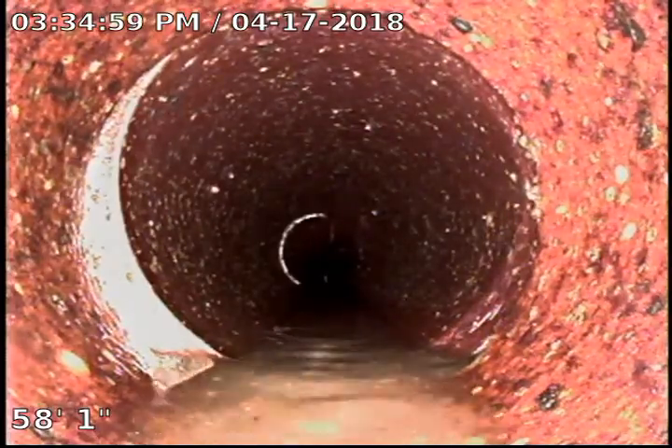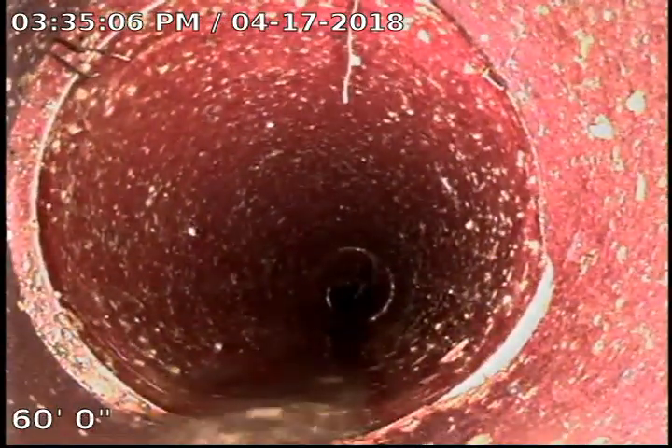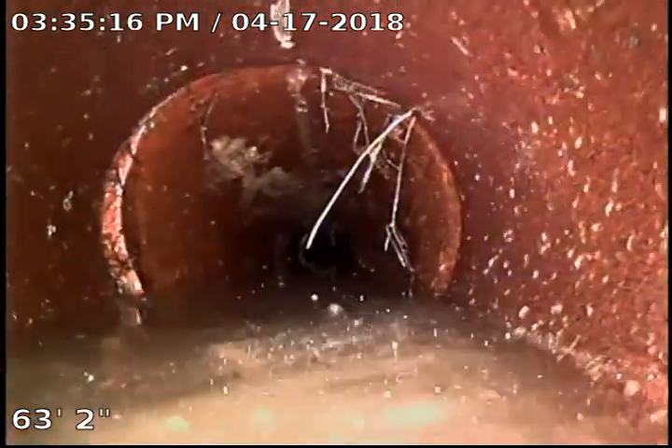It's old clay pipe. When they used to do these clay pipes, they don't mortar them together — they just push them together and they might put some mortar around it. Sometimes they'd slip off center and not line up perfectly, but I see it all the time. Everything looks really good on this clay pipe. We've got a little bit of a flat spot right here at 64 feet, but we've made it pretty far already without noticing any major issues or any derailments.